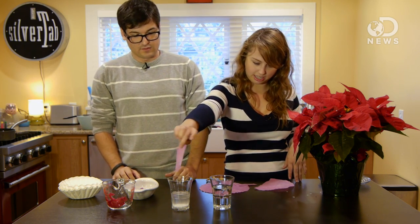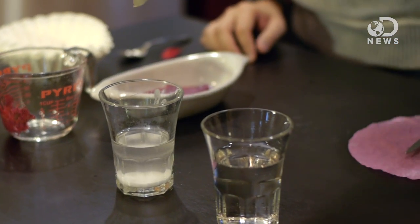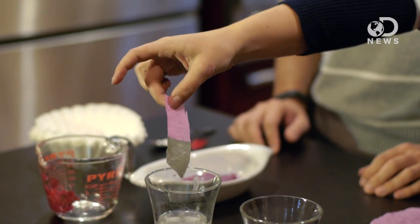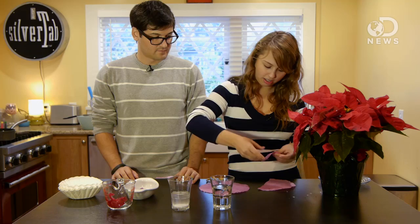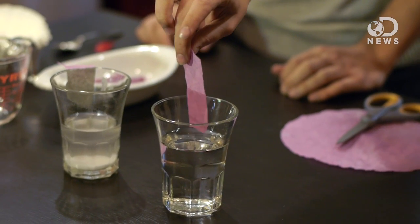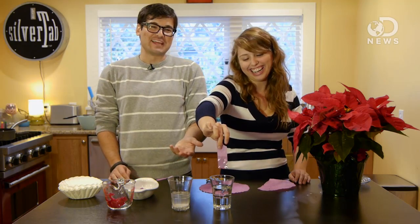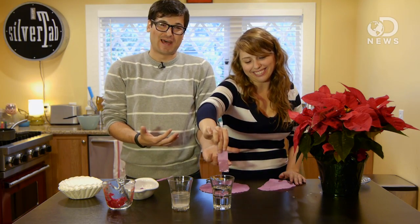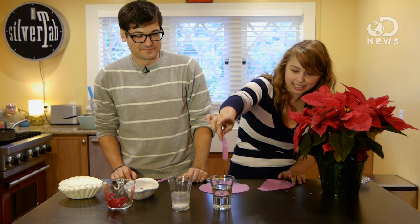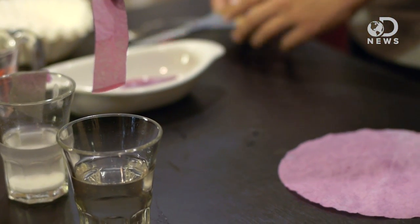So this is the basic solution. Boom — blue! Looking good. And then we have our acidic solution. Look at that. It's a little less dramatic because the acids are more towards the red side of the spectrum — it's already red. But if you look at the bottom there, you can see there's a bunch of red down here, and you can tell that is an acidic solution.